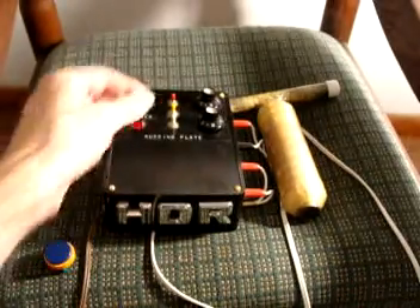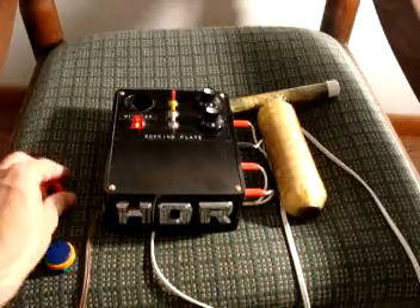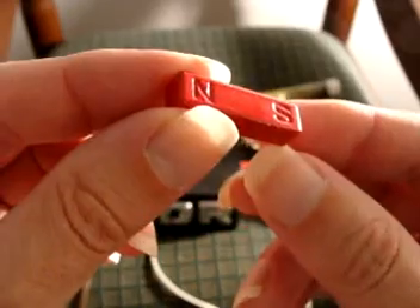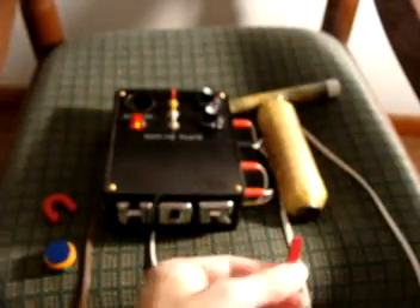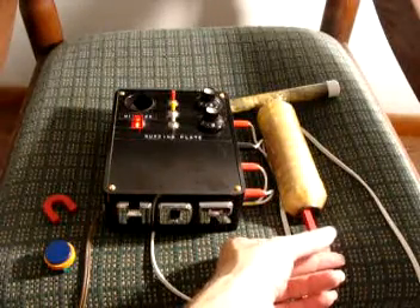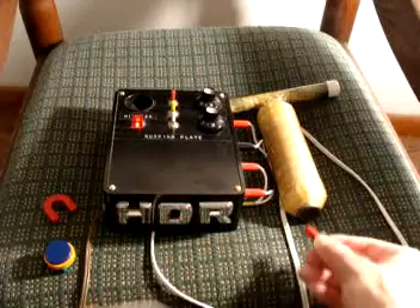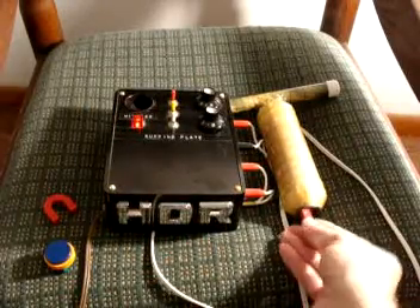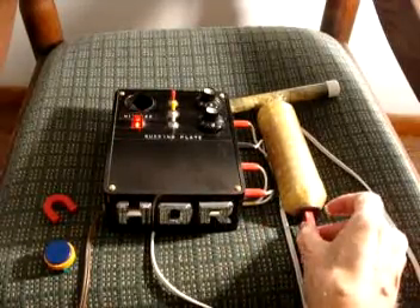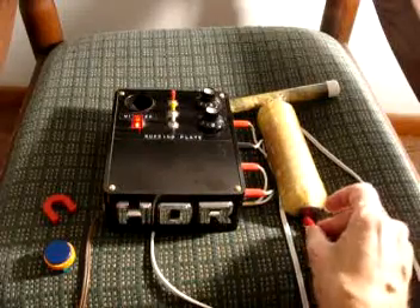Let's turn this on. You can see this end is north and this one is south. Let's see if it sticks — it does stick, because it's supposed to put out a north pole field. Now if we try the opposite, you can see it doesn't stick — it goes away. Try to put it there and it will not stick. Watch — it flips around.